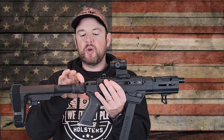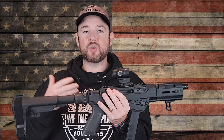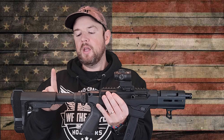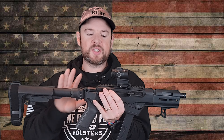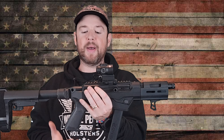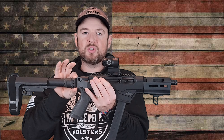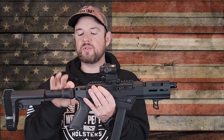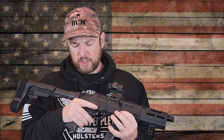I did borrow this gun from a friend, so thank you for that. At the back, the way they've set this up, there's a 1913 Picatinny rail right here. That's how this mount is attached with the buffer tube and SB Tactical brace. It's very handy to have that 1913 rail on the back because you can put on a variety of braces or stocks if you want to SBR.